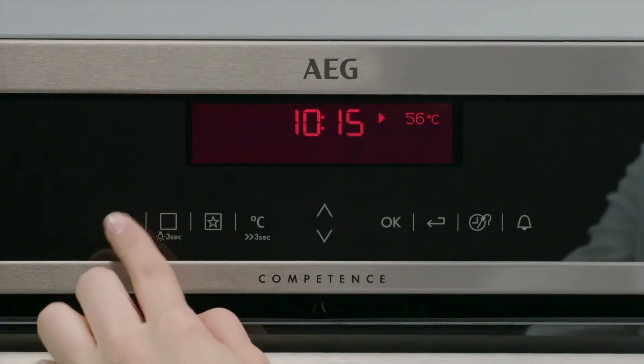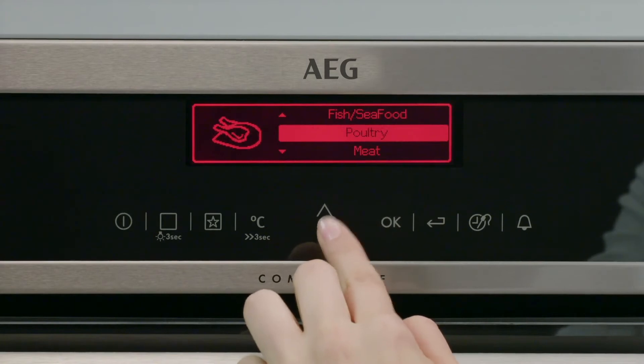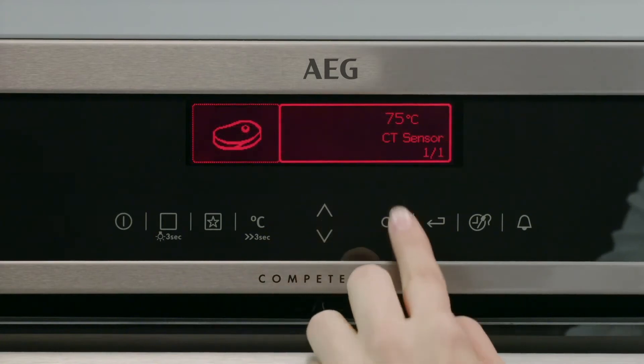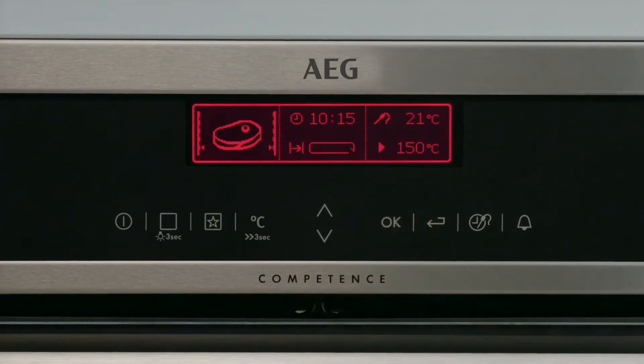The intuitive LCD display contains the VarioGuide function, which automatically adjusts the oven's heating mode, temperature and time for hundreds of dishes. Settings can also be adjusted to your personal preferences.